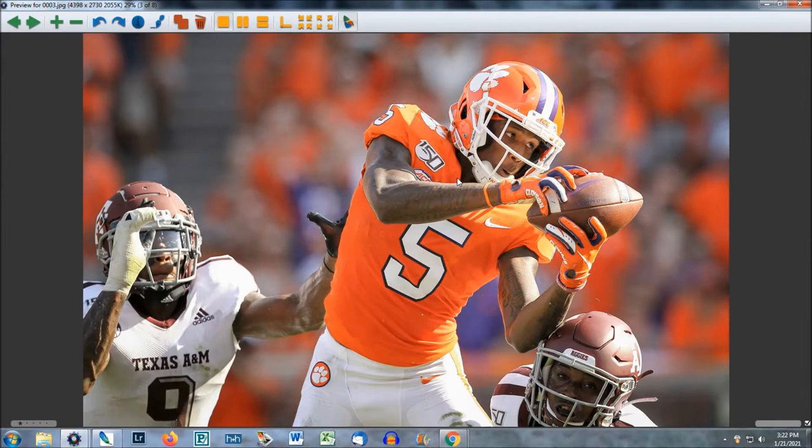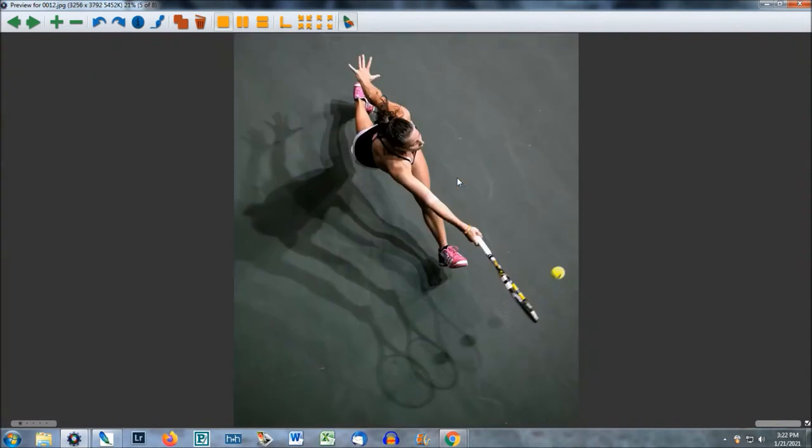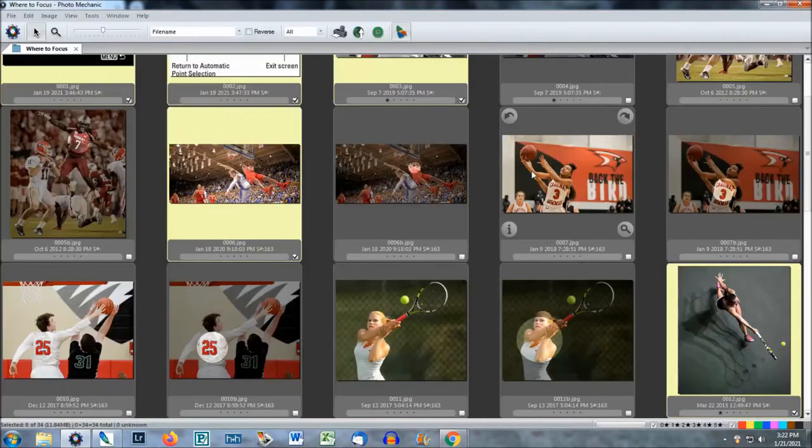Hey y'all, it's Travis. I hope you're doing good. I'm going to talk with you about targets for sports photography. If you've ever fired a rifle or shot a bow and arrow, you had a target you were aiming at. Sports photography is the same thing. Let's take a look.